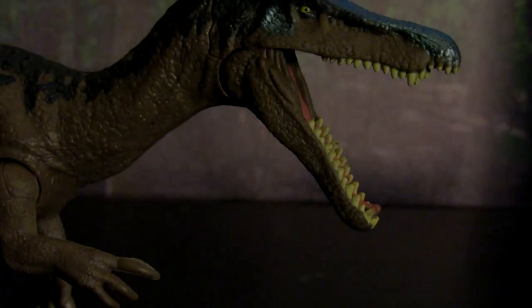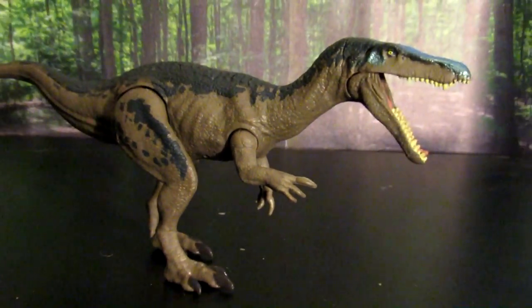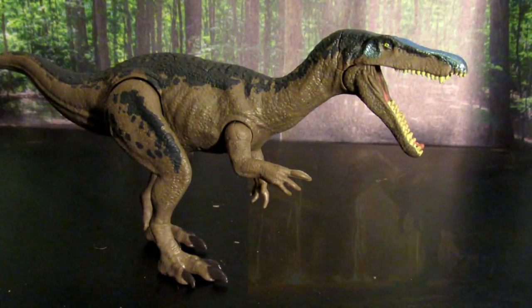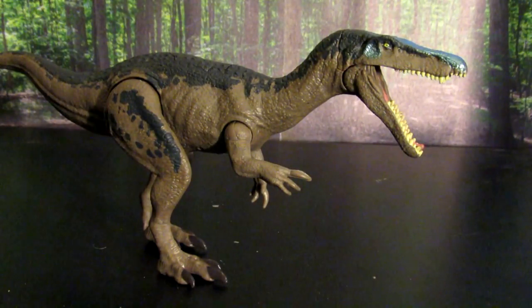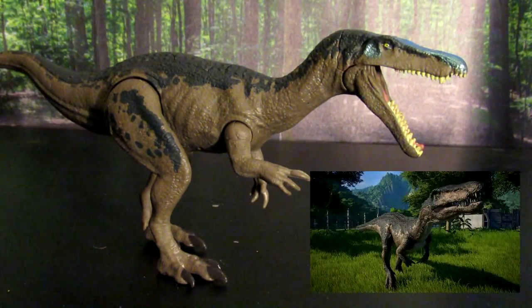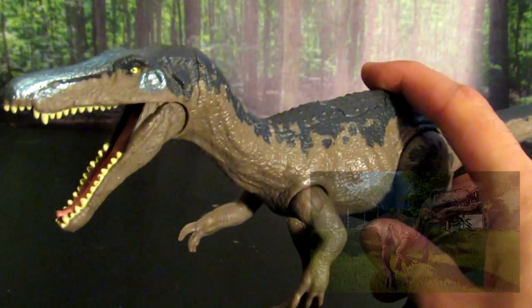Next on my list is the Baryonyx from the Jurassic World Fallen Kingdom line and the most recent film. As far as the new toys go, there are a lot that look straight out of the films — a lot of really good ones, especially the T-Rexes — but this one probably does one of the better jobs of resembling the dinosaur we see in the films. There aren't a whole lot of pictures online of this particular dinosaur, but from the Jurassic World Evolution game and from memory seeing it in the film, it really does look very similar to what we saw on the big screen.